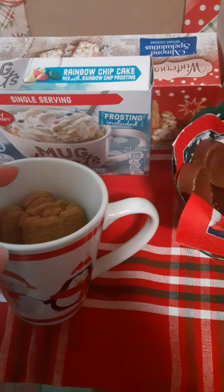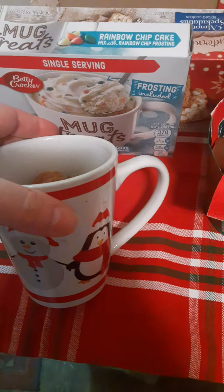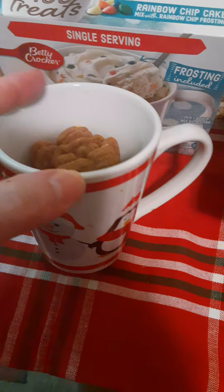I have these little cute coffee mugs — I think I got them a long time ago at Dollar General, I don't think they were from Dollar Tree. And then I got these chocolate spoons, and I'm going to show you the packaging for those — they were from Dollar Tree.